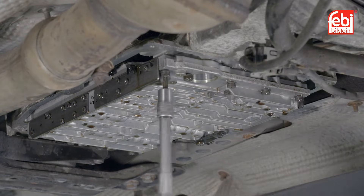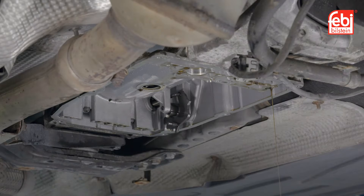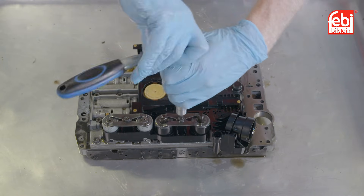Remove the 10 screws holding the valve body to the transmission. Carefully remove the valve body from the transmission, paying close attention to the inhibitor plunger.